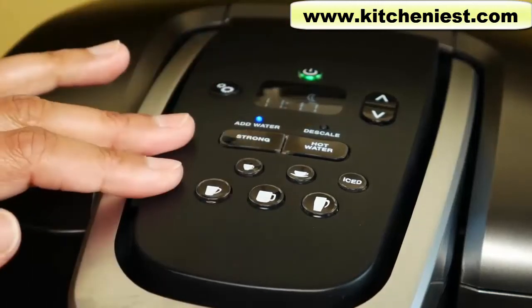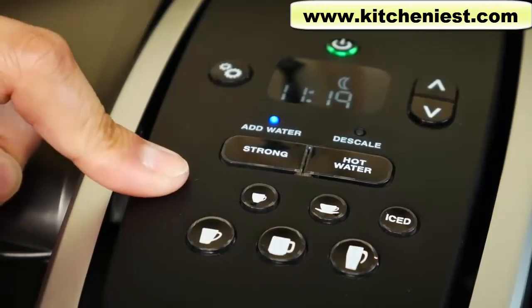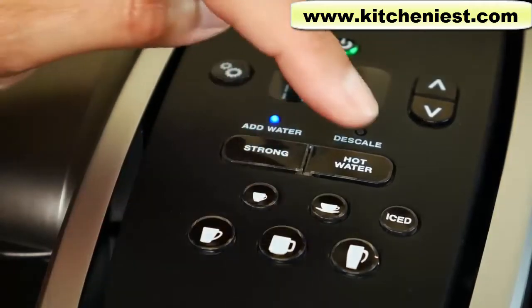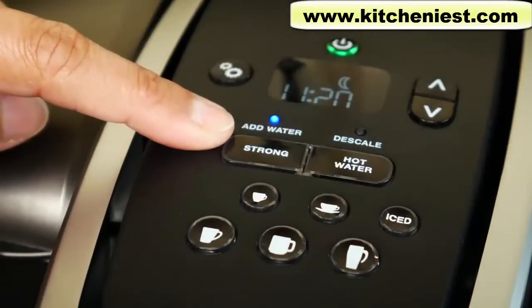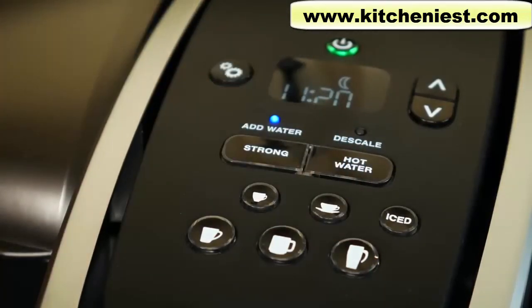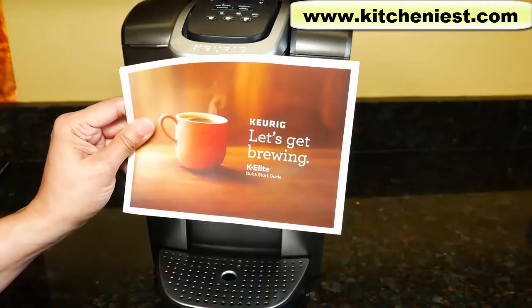There's no touchscreen — it's actual physical buttons which I actually prefer. There are five cup size options. They're not numbered but there are pictures: four ounce, six ounce, eight ounce, ten ounce, and twelve ounce. There's a strong option — you press it to get a stronger brew and it generally takes a little bit longer. There's an iced button — you fill your plastic cup with ice and brew for iced drinks. It's nice to have the four ounce option for those who want a really strong cup of coffee. A six K-cup pod variety pack and a quick start guide were included.